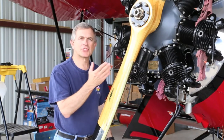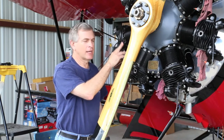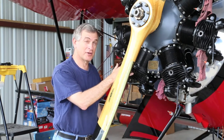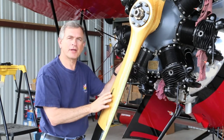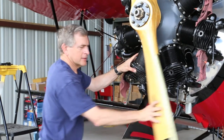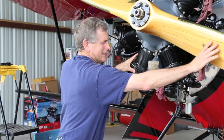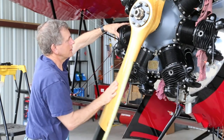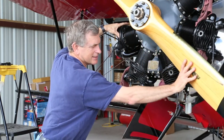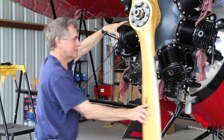Before we look at how we discovered where the leak was in this number 3 cylinder, let's compare a good cylinder compression with the bad cylinder compression — hopefully you'll be able to hear the difference. One more time.